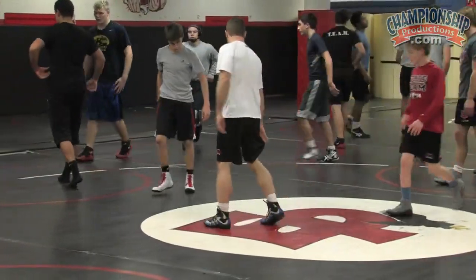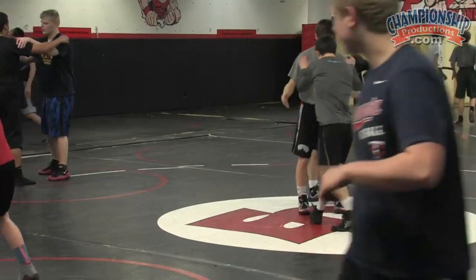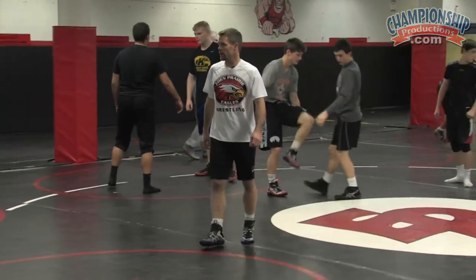Partner, you're not doing anything this time. Make sure you set his weight before you circle up. Partner, if he doesn't set the weight, then you're gonna pick that leg up — don't let him.